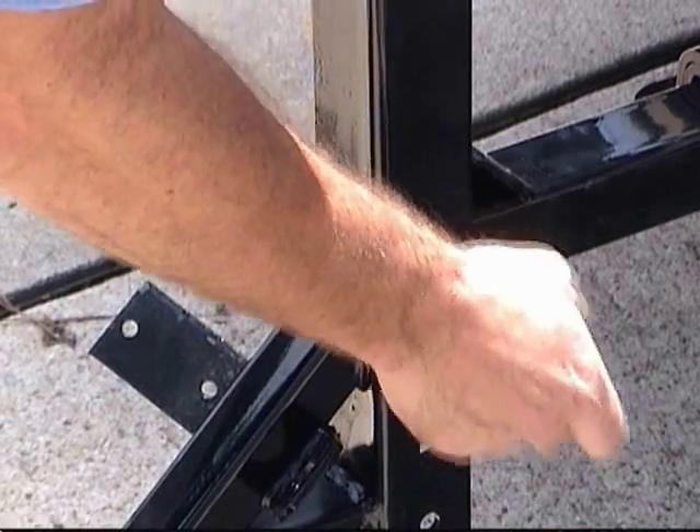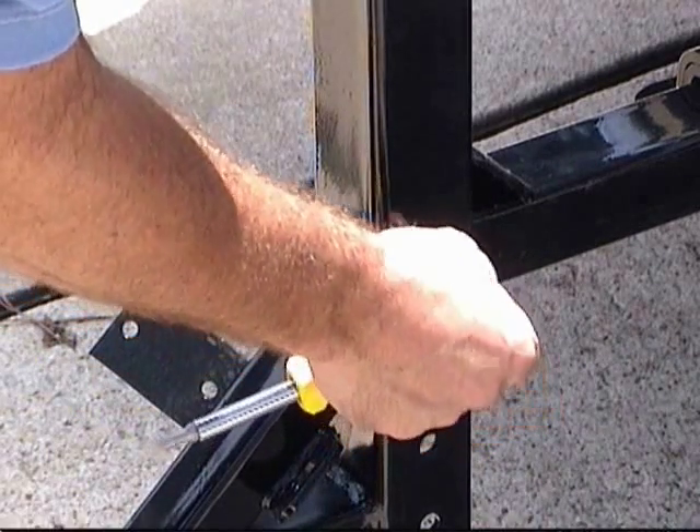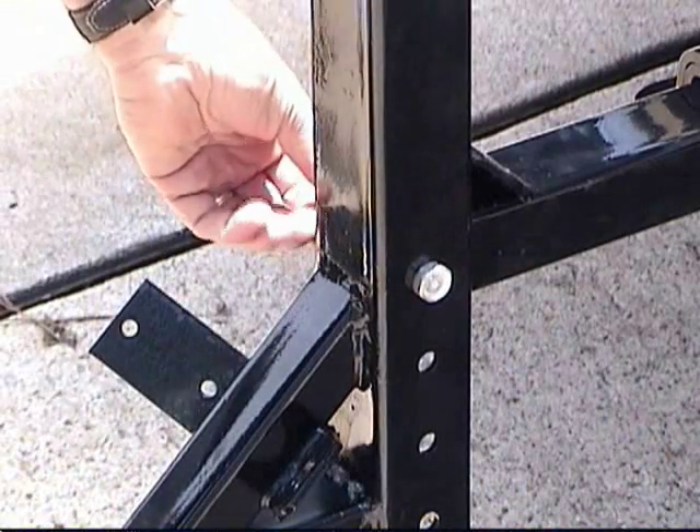Okay, let's slow down. Just align the holes, insert the bolt, add the nut, and tighten.